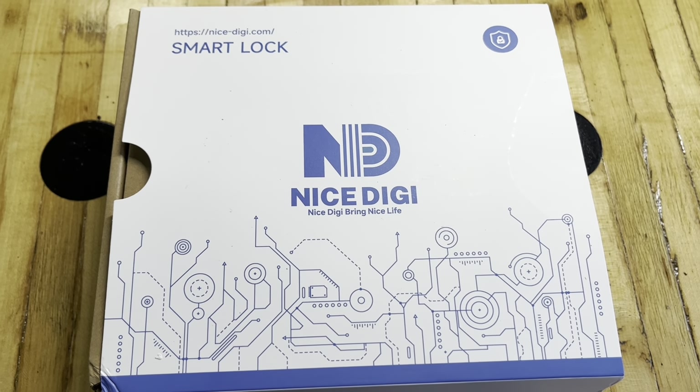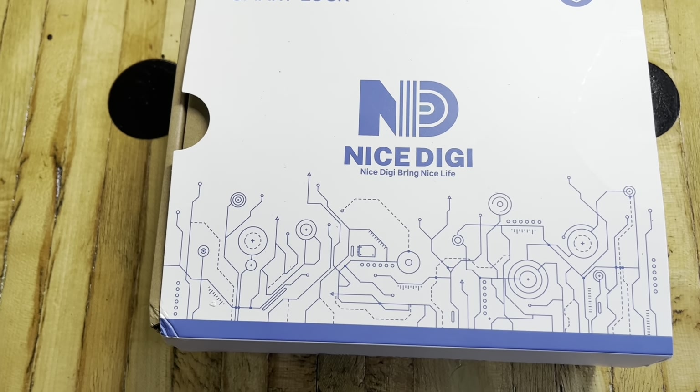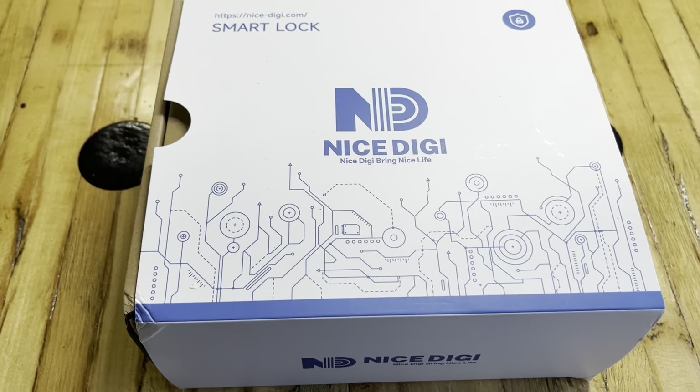Good day everybody. I've got this smart lock here for an unboxing and review. Nice Digi is the name of it — 'Nice Digi, bring nice life.' Let's check this thing out.